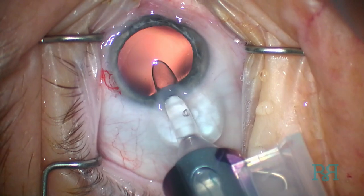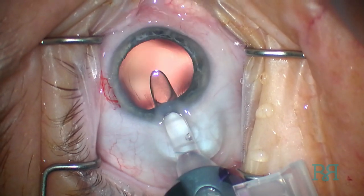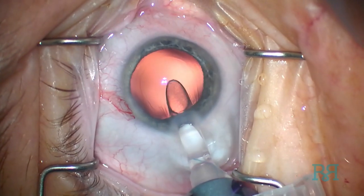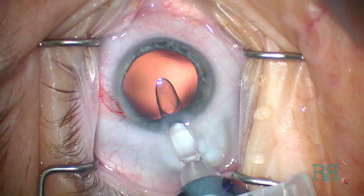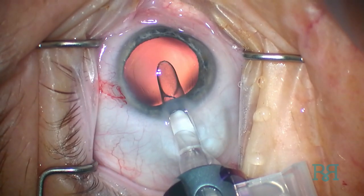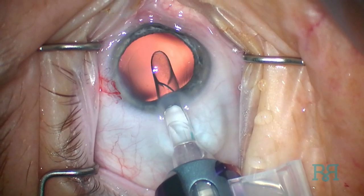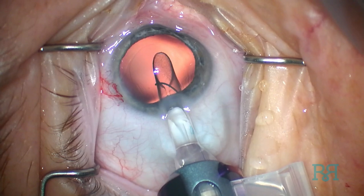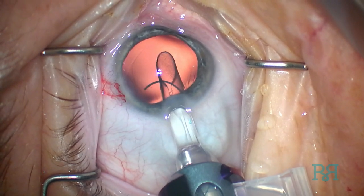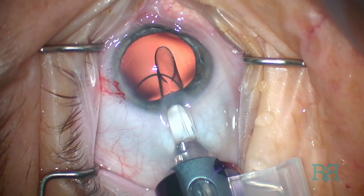The inserter is placed such that the opening is in the anterior aspect of the capsular bag. The knob is rotated clockwise and the leading haptic catches in the notch at the posterior aspect of the inserter. It is oriented such that it is in a horizontal plane, in this case moving to the left.